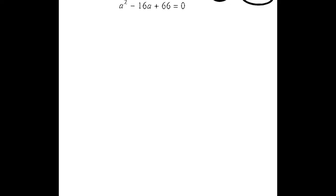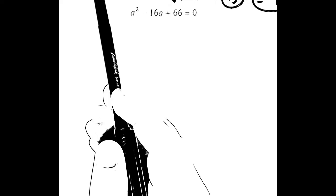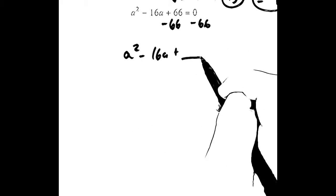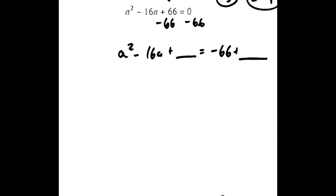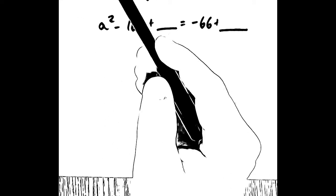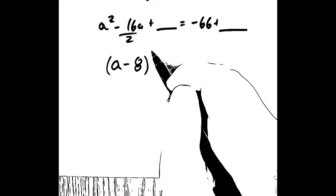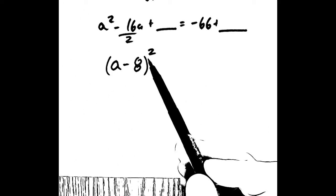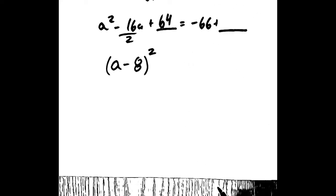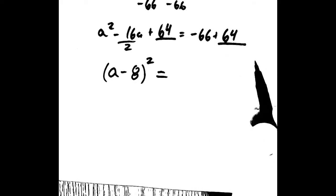Let's try a second example: a squared minus 16a plus 66. Let's think about the idea of the box that we did in the previous example, but we're not going to draw a box this time. We're going to move the constant to the right. So we get a squared minus 16a plus a blank equals negative 66 plus a blank, because we have to add something to both sides. Now think about the box — we're going to take the negative 16, divide it evenly into the two boxes. Negative 16 divided by 2 is negative 8, so we can write that as (a minus 8) squared. Negative 8 times negative 8 is 64, so 64 goes in this blank as well. Adding negative 66 and 64 together, we get negative 2.